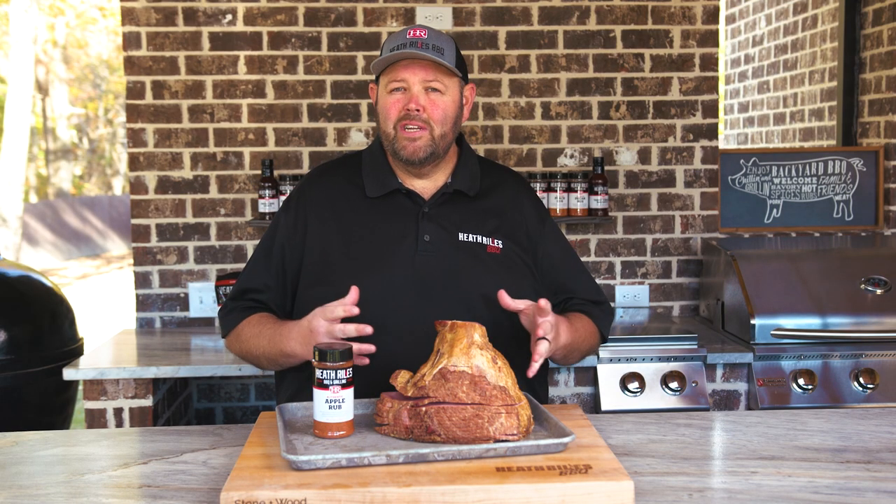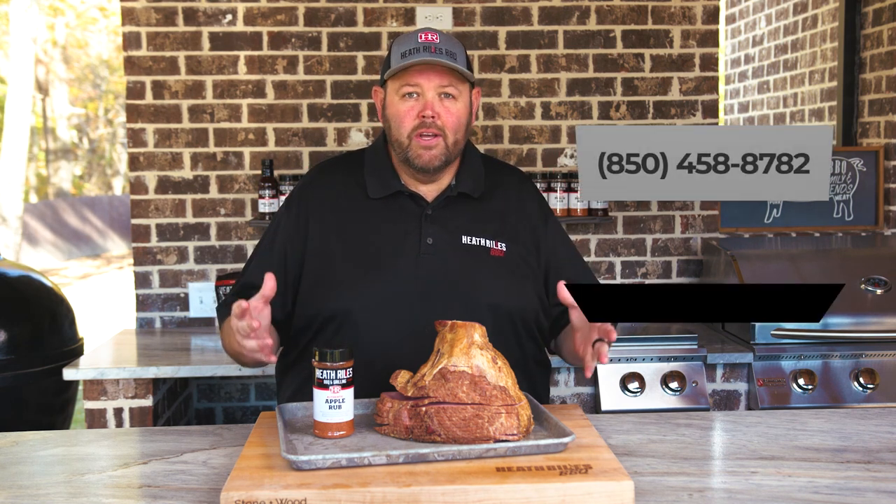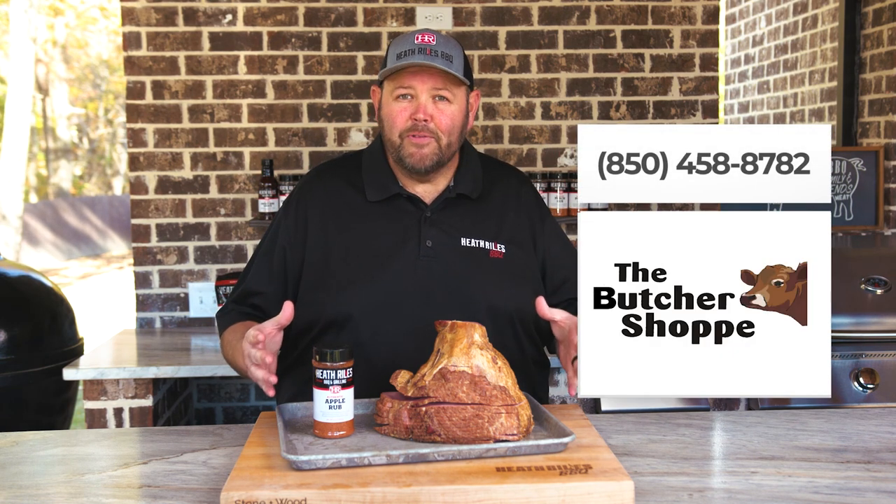This is a simple recipe. You can cook it for the holidays, you can cook it for sandwiches. I'm honestly cooking it to eat because I love good food.